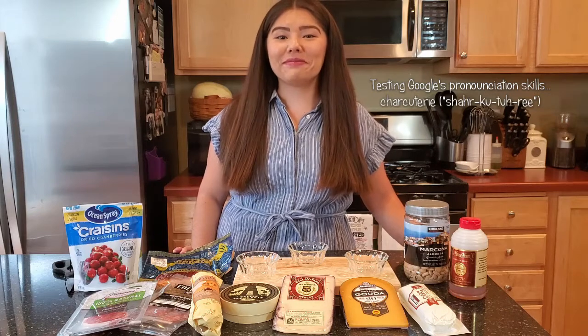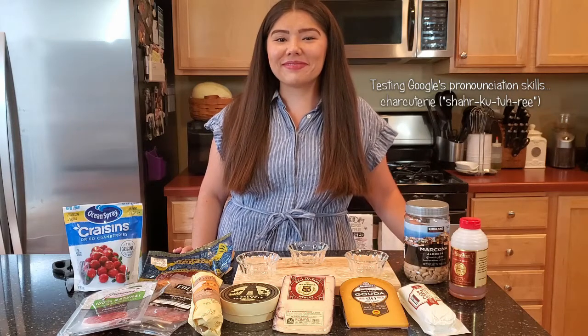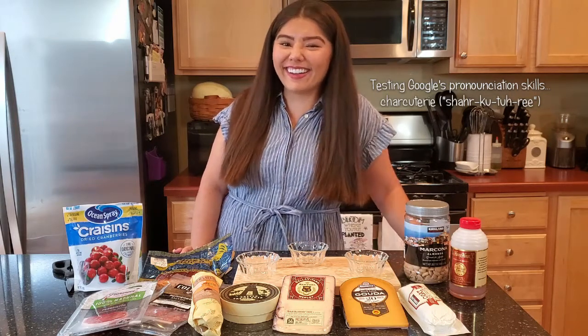Hey Google, how do you pronounce charcuterie? That's pronounced charcuterie. You're right.